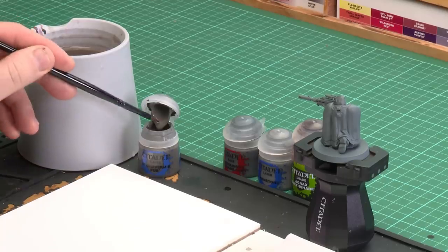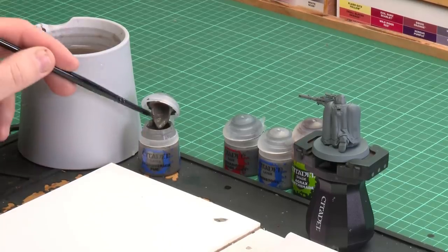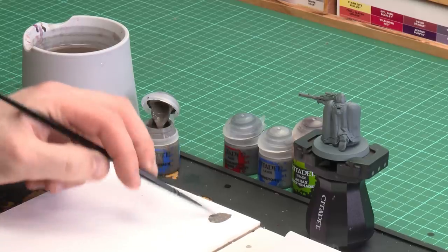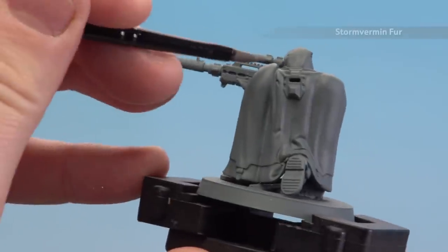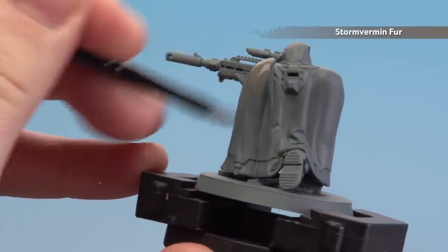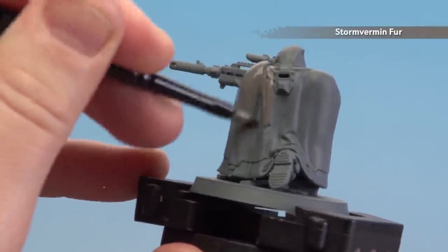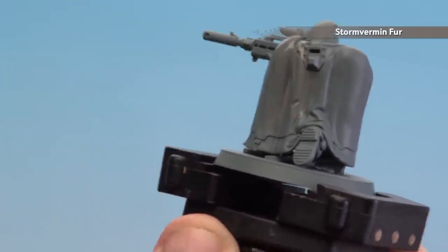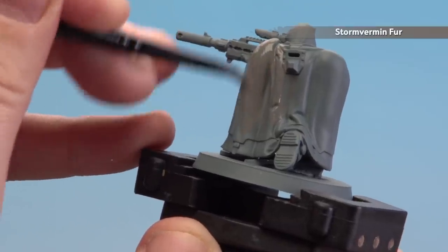First of all I'm going to use my medium base brush. I'm going to get some Stormvermin Fur dolloped onto my palette, with a little touch of water just so it flows a bit easier on the cloak. What we've got here is the cloak itself, so I'm just going to layer over the entire cloak. You'll also notice I've not glued the backpack on — it just makes it easier to get in there, especially when you're doing those patterns. I recommend doing a couple of coats of this as well.